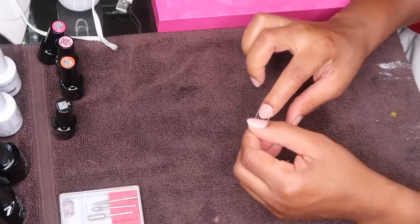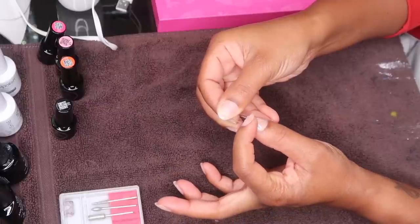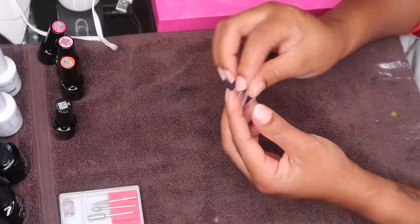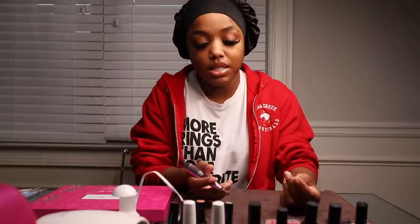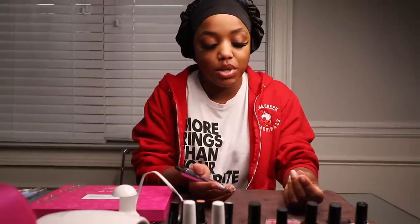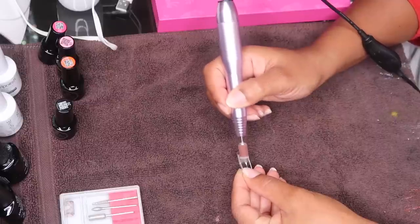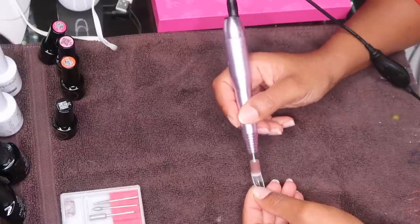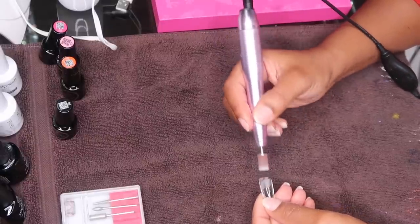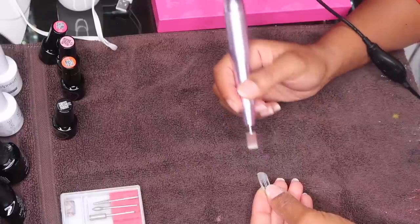I also filed down the inside of the top part of the nail — pretty much this whole section right here. I filed that down with a drill. Not everybody does this, but my previous nail tech did it, and I see a lot of people do it as well, as far as helping the longevity of it adhering to your nail. Obviously you don't want to file it too much because you don't want to thin out the nail — you just want to create a slightly rougher surface.